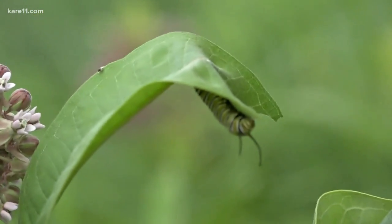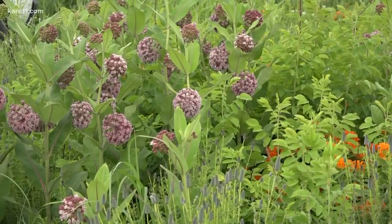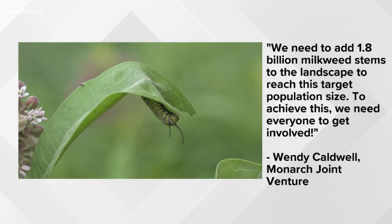What the monarchs need most is milkweed — the only food the caterpillars can eat. Researchers estimate that in order to reach a sustainable monarch population, we need to add 1.8 billion milkweed stems to the landscape to reach this target population size.